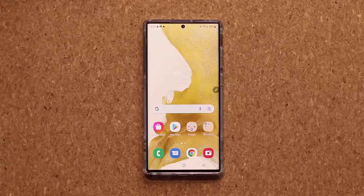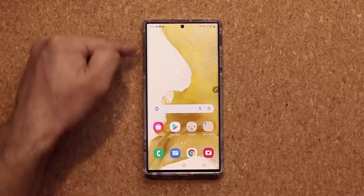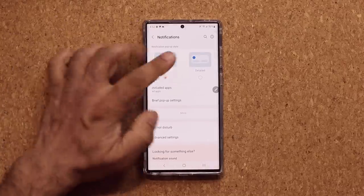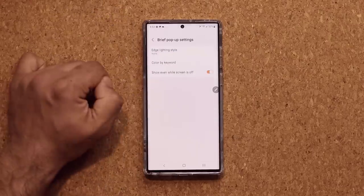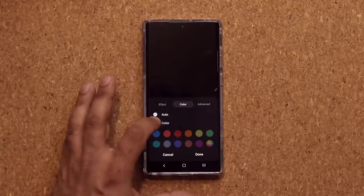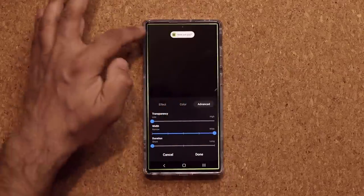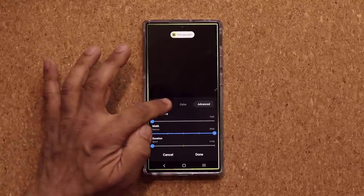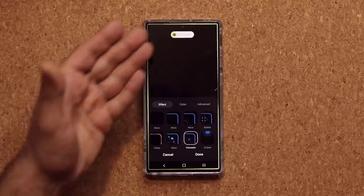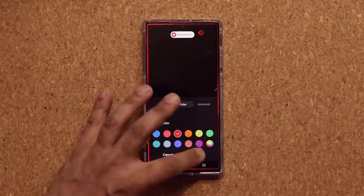Samsung phones have a nice edge lighting feature that lights the edges of the phone when you get a notification. Go to Settings, Notifications, make sure you have Brief pop-up enabled. Then go to Brief Pop-up Settings and select Edge Lighting Style. You can pick from various styles, change the color — like yellow — and adjust the width. Every time you get a text, a call, or any notification, you get cool lighting effects on the edges. You can also customize the size, duration, transparency, and color.